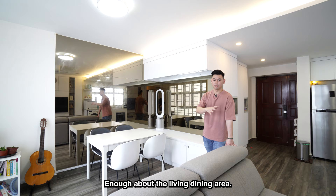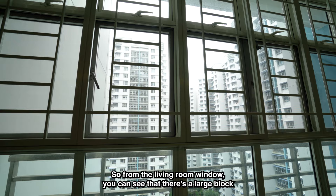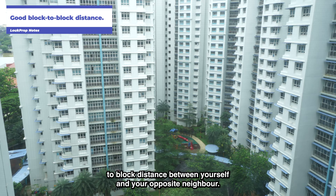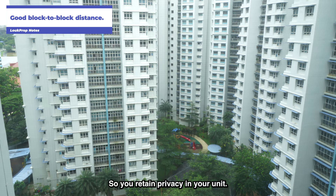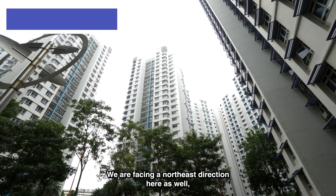Let's take a look at the view. From the living room window, you can see there's a large block-to-block distance between yourself and your opposite neighbor, so you retain privacy in your unit and also get good wind flow. We are facing a northeast direction here, so there's no direct sun, and this applies to all the rooms as well.